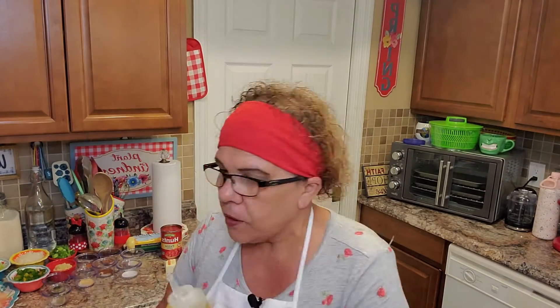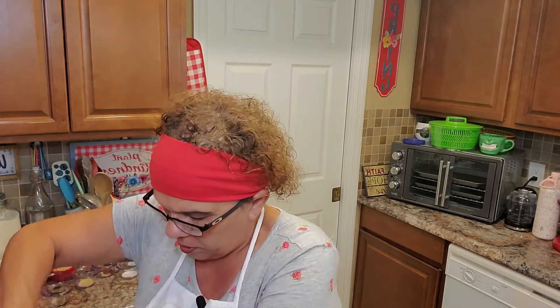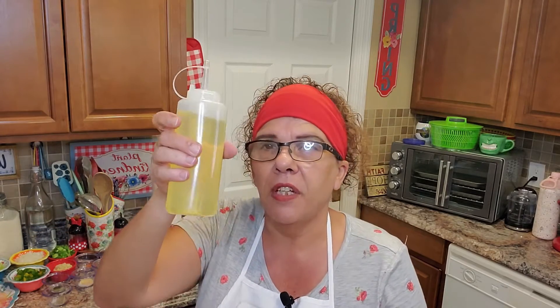We're at the stove. The first thing we're going to do is take our two tablespoons of unsalted sweet cream butter and put it in our pan, along with two tablespoons of vegetable oil. You can measure with spoons, or use this convenient little gadget — very helpful.